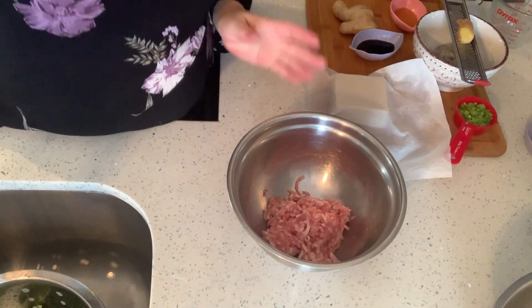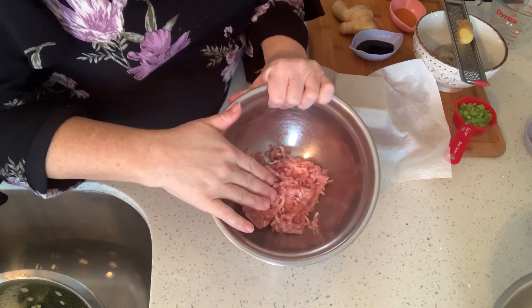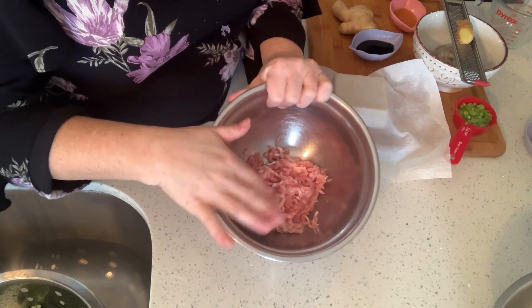This is very easy and very quick. Just a little bit of prep, getting things ready and you're good to go. In a bowl I have almost a half a pound, about a half a pound of ground pork.